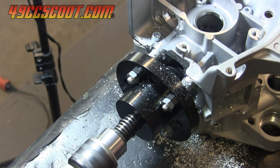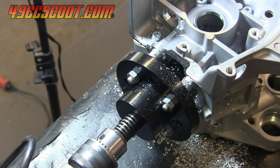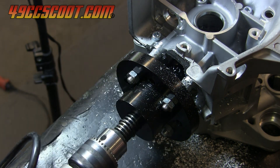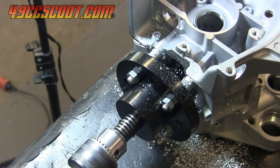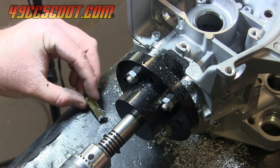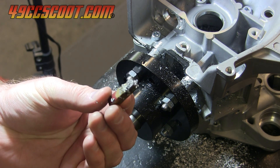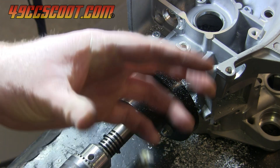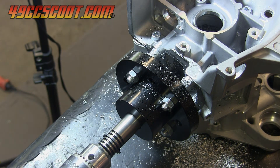A little more than halfway through, the cutter came to a sudden stop and wouldn't move. Upon inspection, I found that the cutting bit was no longer in the cutter. I made my own set screws, so I assumed this was my fault, but it wouldn't be a bad idea to periodically stop and check the fasteners and the drill chuck when cutting.